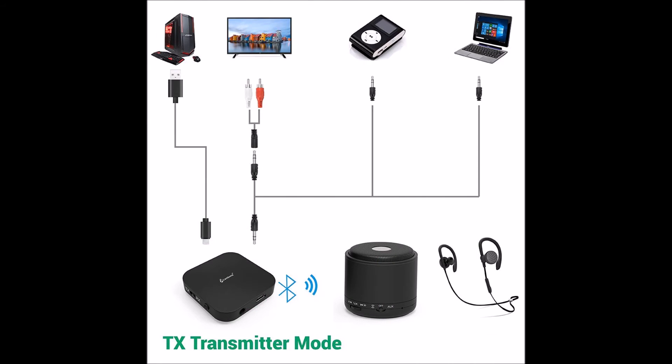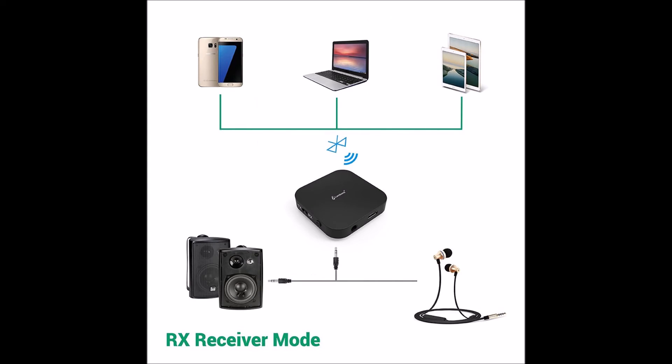I mostly use the Bluetooth adapter to connect my computer to my Bluetooth speaker. And thanks to this little device, I can now connect my computer to two Bluetooth speakers at the same time.